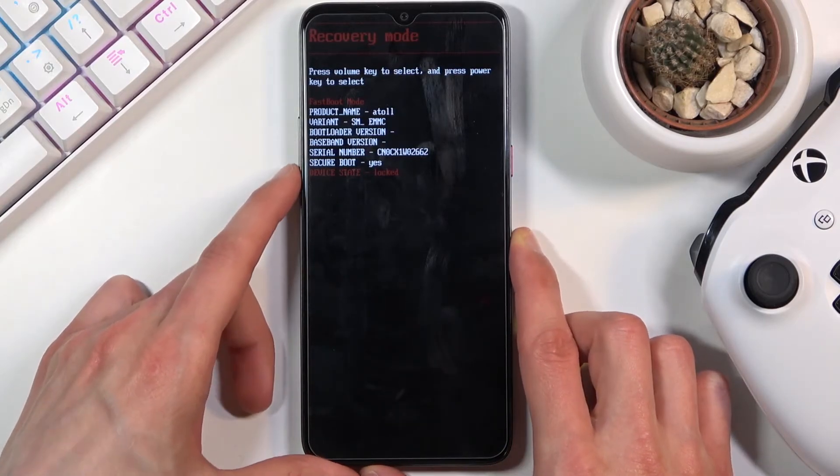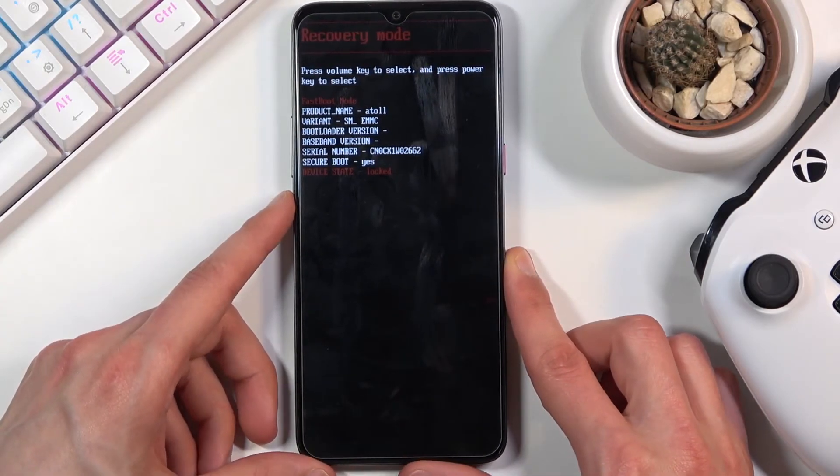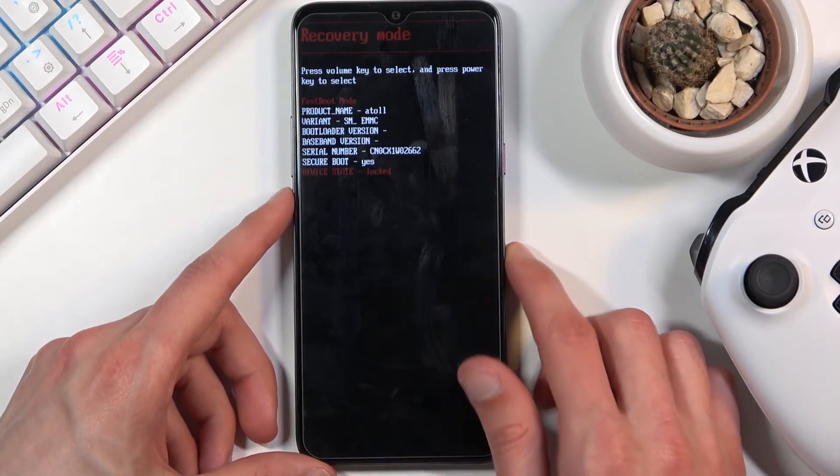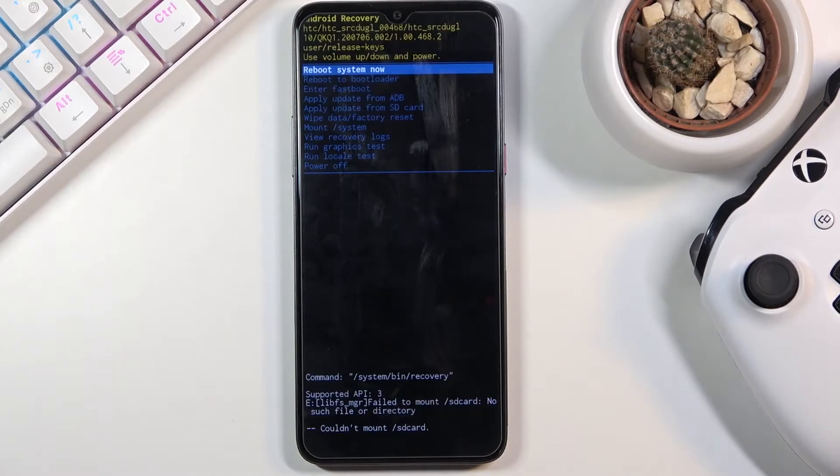To navigate through this mode you will need to use the volume keys — up and down. Select recovery mode, which should already be selected, and then confirm it with the power key. Give it a second and it should take us to recovery mode — and there we go.